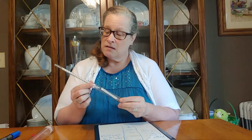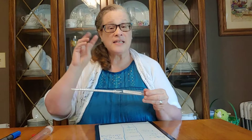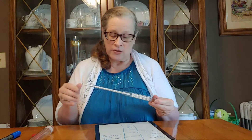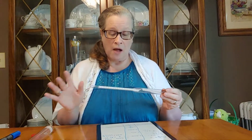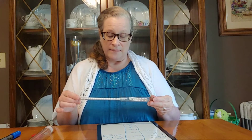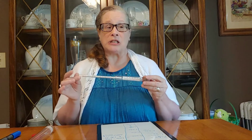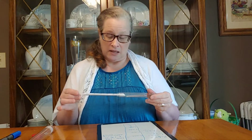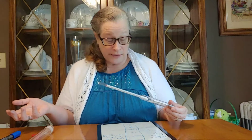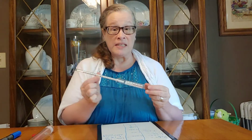Hydrometers sometimes have three charts and sometimes just two. Mine has three: specific gravity, which is what I use for calculating alcohol by volume (ABV); potential alcohol, which is off-base unless you're extremely precise so I don't use it; and a Brix calculation, which I don't know how to use either. So I just ignore those two and use only the specific gravity chart.